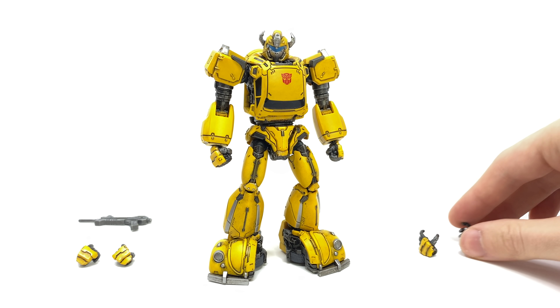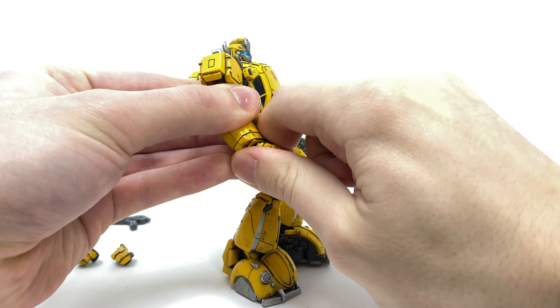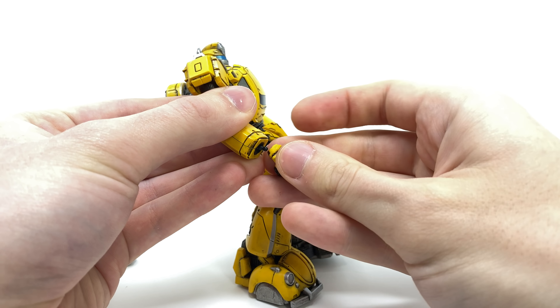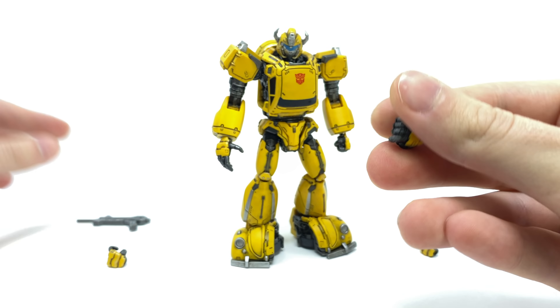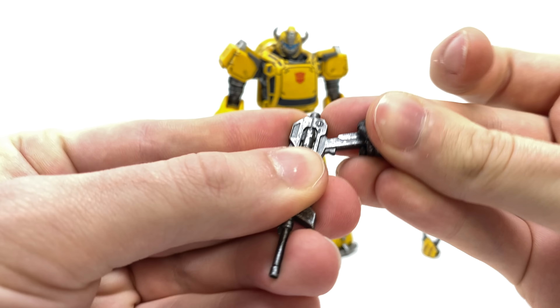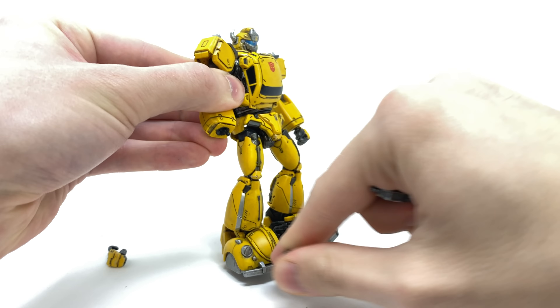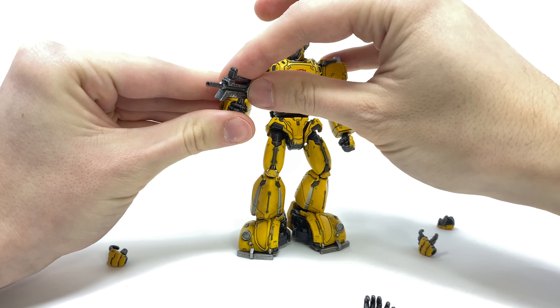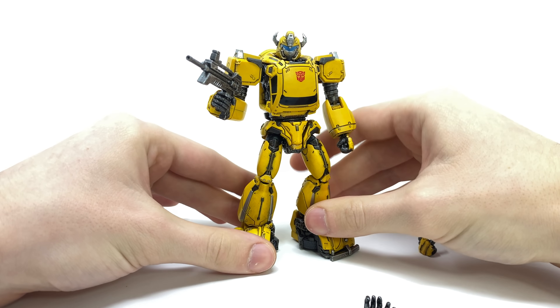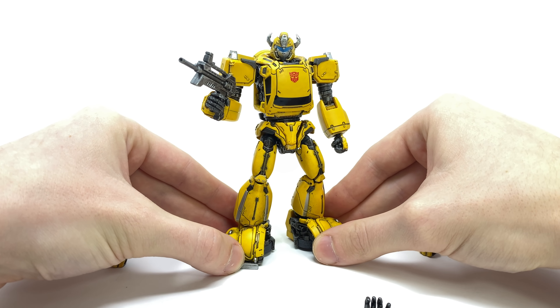We also get two pairs of interchangeable hands — more exaggerated open palms with great sculpt work and paint, which snap on very easily. We also get a pair of trigger-fingered hands designed to hold the blasters. You simply insert the blaster, and the trigger finger wraps around the actual trigger. Overall in terms of accessories I think it's done really nicely — it comes with everything I'd want from a Bumblebee and I think it's pretty much the full package.